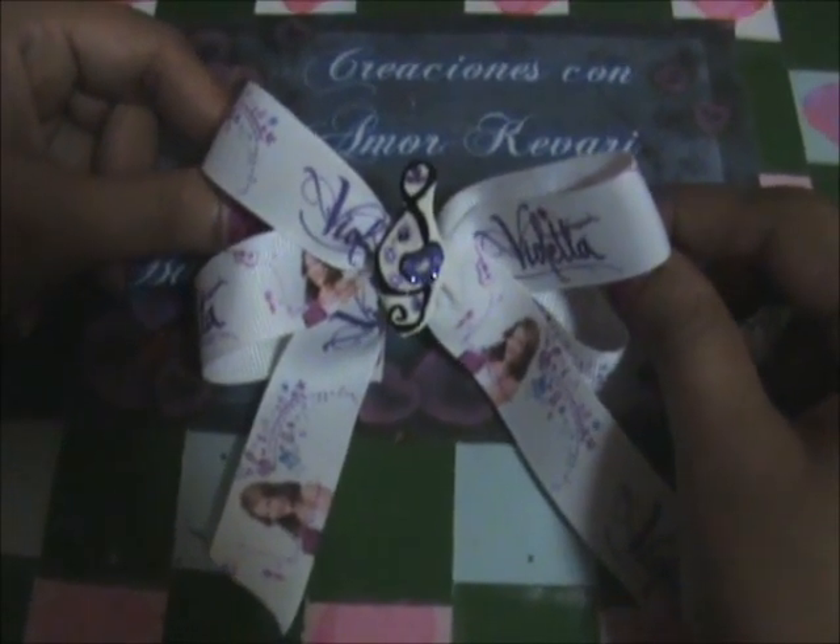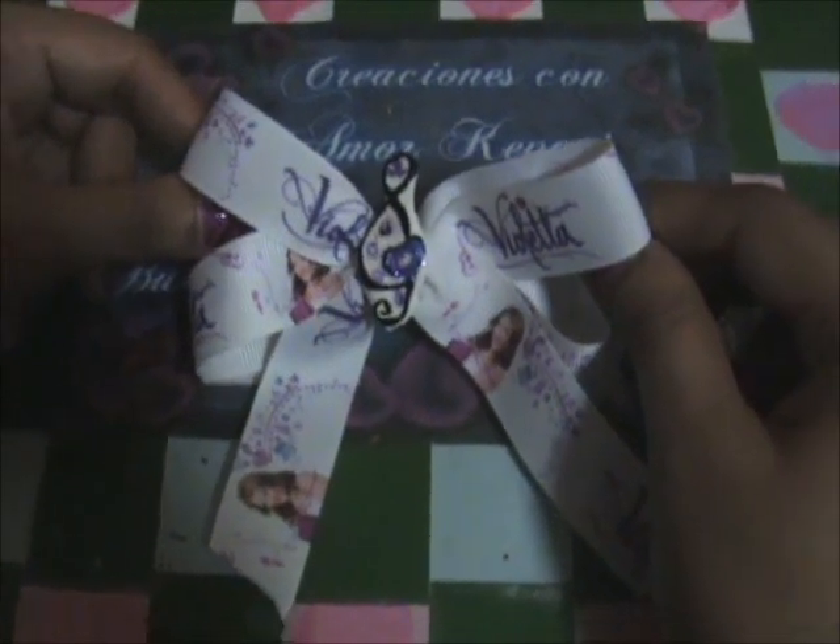¡Hola! Soy de Creaciones Kebari y hoy te enseño hacer una prensa fácil de violeta.